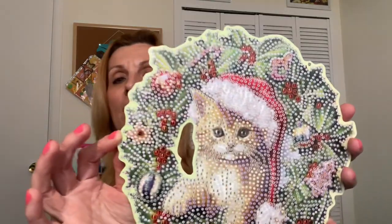The first thing I got is a diamond painting reef wall hanging, and here it is. It's with a kitty cat, and as you can see there's two little holes there, and it comes with a chain with lobster claw clasps.